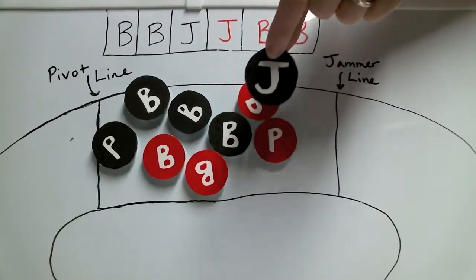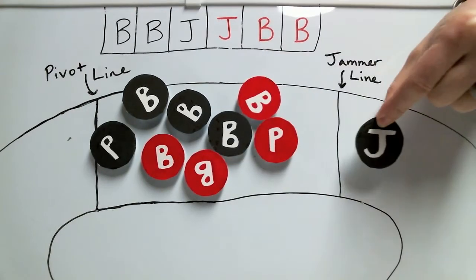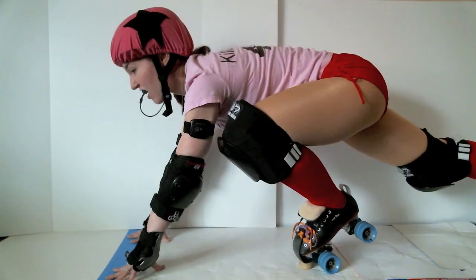And now on to jammers — they're the ones that wear those helmet covers with the stars on them. Jammers are allowed to line up on or behind the jammer line, so the jammer can line up touching that line. But the jammer can't start over the line.